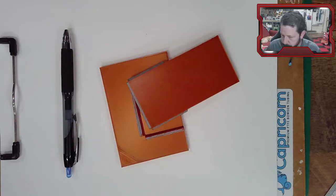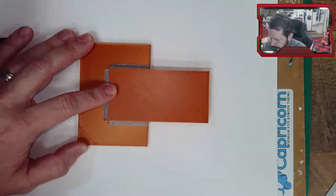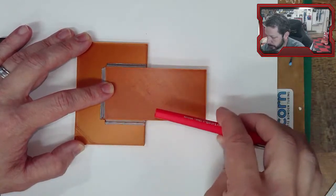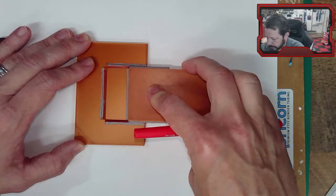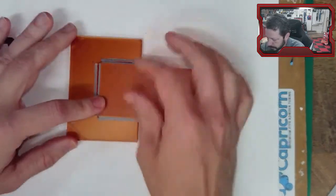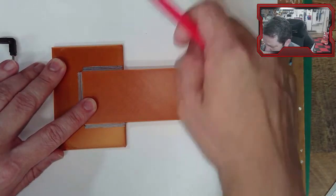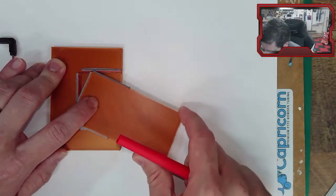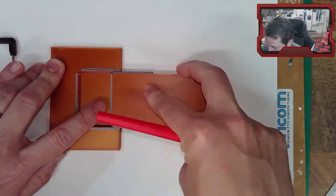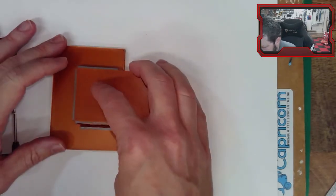We're back with our welding topic — welds in torsion and bending. Last time we had a piece with a force pulling on it and the welds failed in direct shear. Now we're going to put a force eccentrically, which we'll call torsion. The welds will still fail in shear, but this acts a lot like the bolt pattern with an eccentric load.